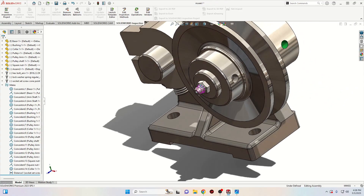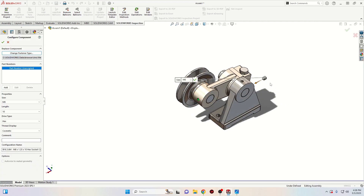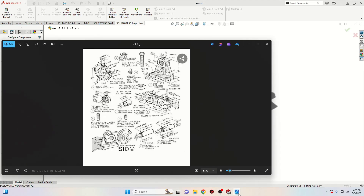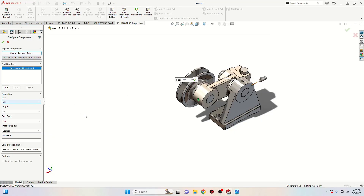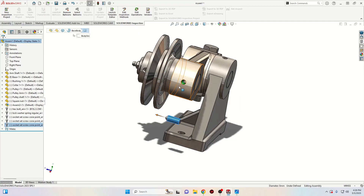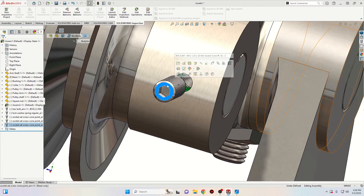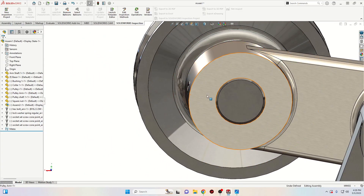Now we'll insert the other two set screws — the same M8 size but with length 20 (the drawing shows 22 but we'll use 20 instead). Press OK and import one more. To assemble: select this face with this one, select concentric, change the direction, drag it outside. For these two screws we can use a simple tangent mate — select the screw face with the face of the arm and select tangent, because they're not sticking outside and not going too deep.